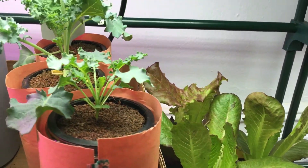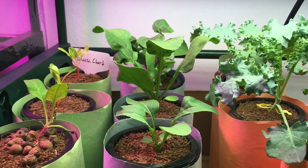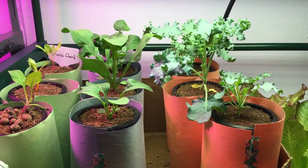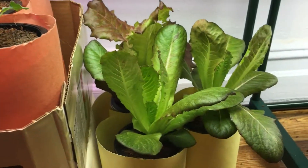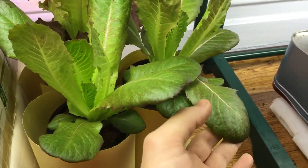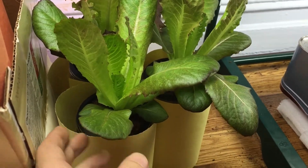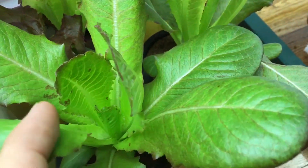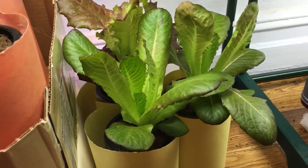Hey everyone, welcome back to my garden. It's our one-week update for our 'how to grow with me' section. As you can see, our plants have developed quite a bit since last week. Let's start from the right end here — look at how beautiful these lettuce heads are starting to look. They're actually beginning to look like a real lettuce head, getting nice and compact and big. There's a ton of new leaf growth; this thing must have doubled in size.